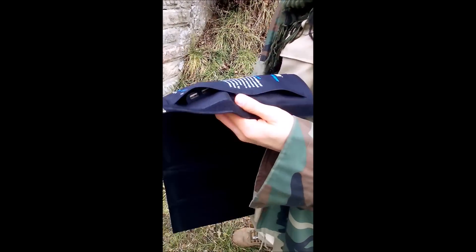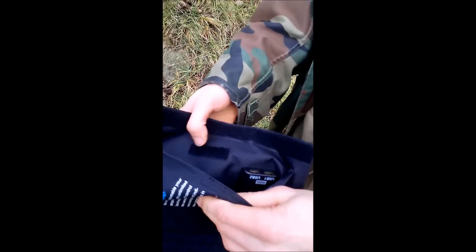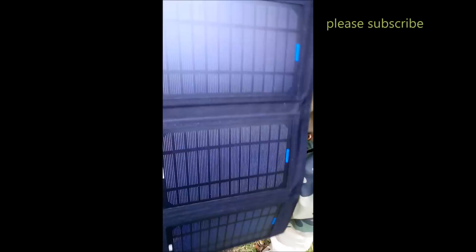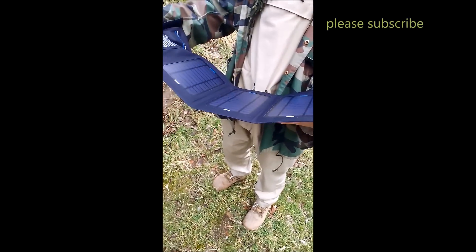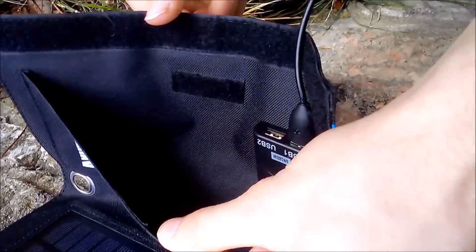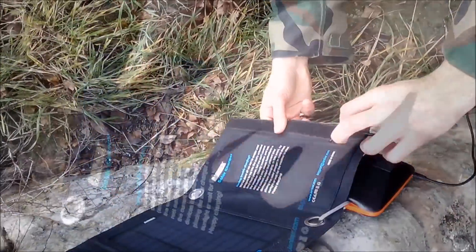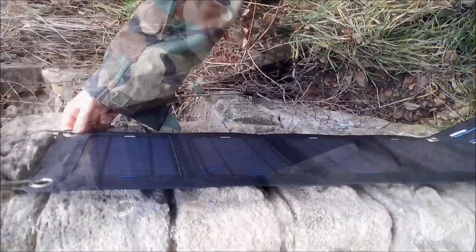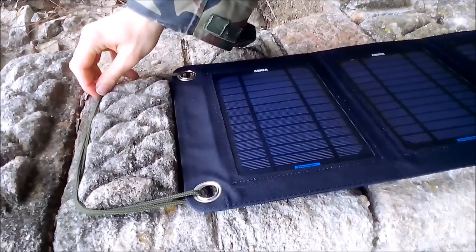It has a convenient pocket for cables and battery, or whatever you have to charge. It costs 60 bucks and it's ordered from Amazon. It has velcro so you can fold it in and fold it around as a bag. As you can see, it has 4 holes reinforced with metal so you can hang it like we did.